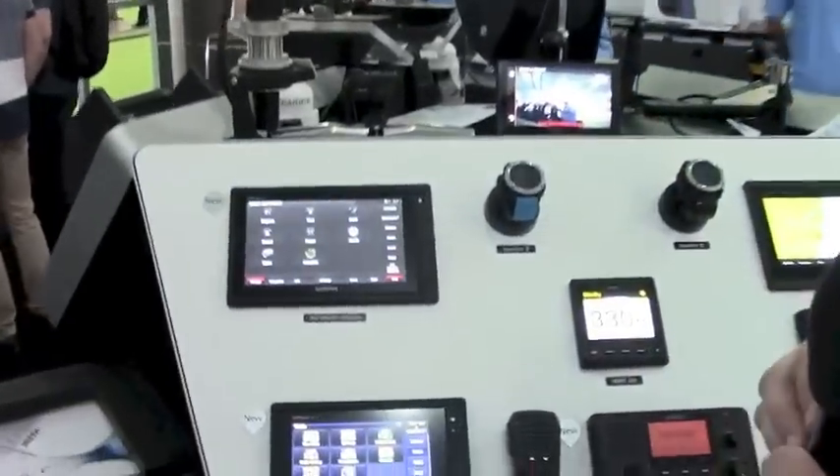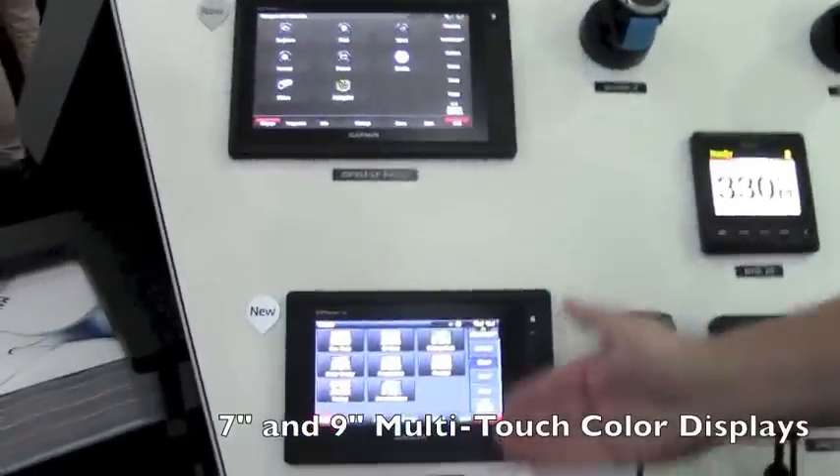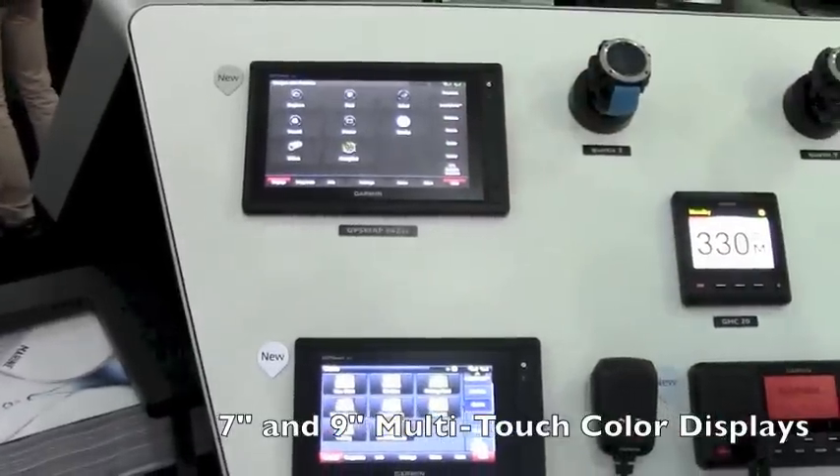They're both designed for power boaters and sail boaters. Let's take a look at some of the cool new features you're going to see with both the 7-inch and 9-inch multi-touch screens.